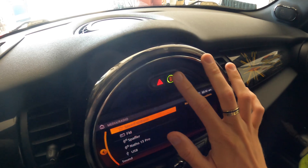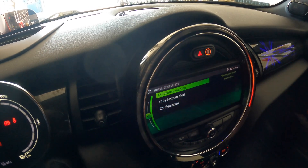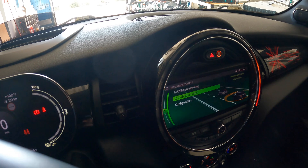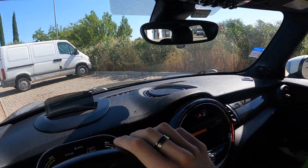Inside the Mini you can see we've got the safety button here. I didn't really realize what this did, but when I was driving around Lisbon and people were jumping out at crossings I thought let's see what the safety systems do. When you press it you can see you've got collision warning and pedestrian alert, so we're going to flick on the pedestrian alert because of course we want that on. It's a great little car this.